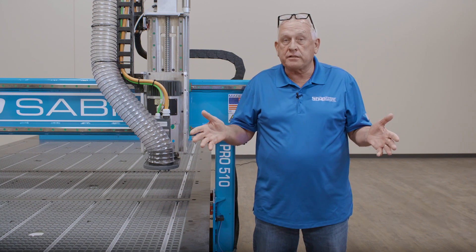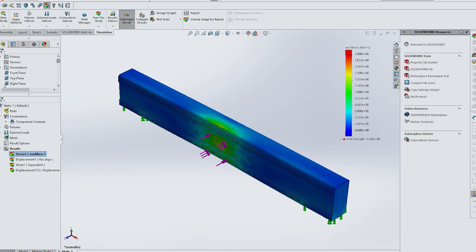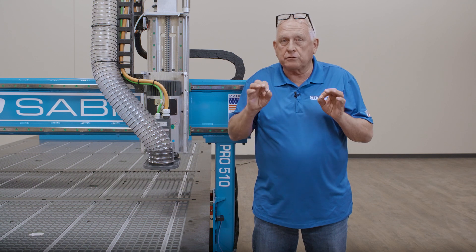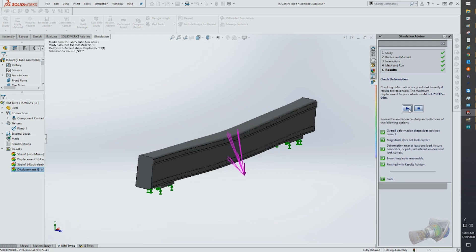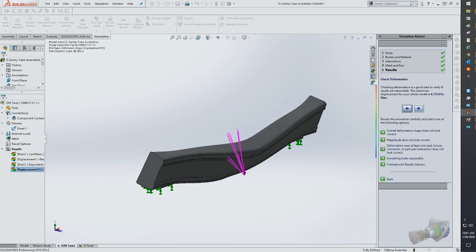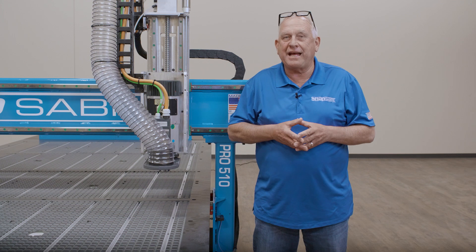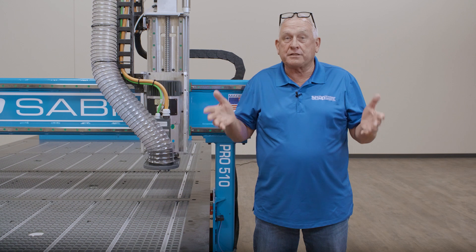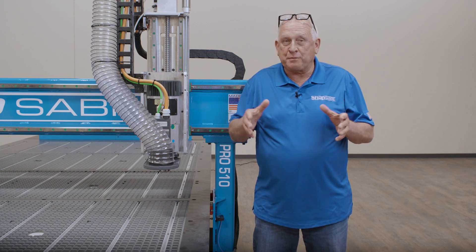One of the greatest developments in recent years in machine design has been the advent of finite element analysis, sometimes simply referred to as FEA. This is a computerized analytical system that allows us to test mechanical designs under simulated loads. That's actually how we determine optimal component spacing on the ShopSaber Pro Series CNC's. One clear way you can see ShopSaber's FEA abilities in action is in the bearing spacings. Not only does FEA determine the optimum size for components like contour guide rails, it also determines the optimum spacing for the components.